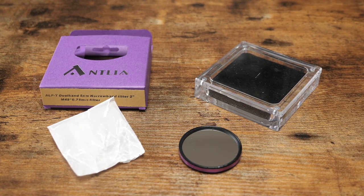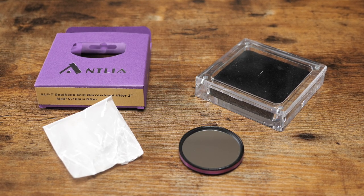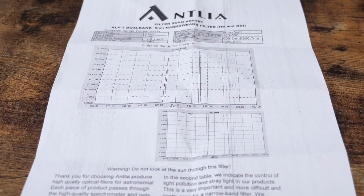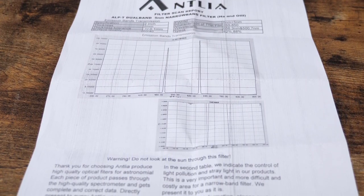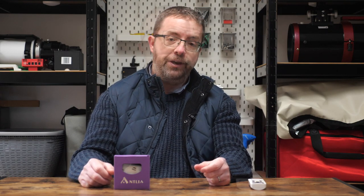The filter comes nicely packaged in a multi-protected case including an outer box, a hard plastic foam-based case, and a thick plastic wrapping. Another appreciated addition is the included report showing the results of the filter spectrometer test, displaying the bandwidths the filter isolates and the peak transmission lines at hydrogen alpha and oxygen 3. The whole package has a quality feel to it and leaves a good first impression — but the proof's in the pudding, so let's get it set up in the imaging rig.